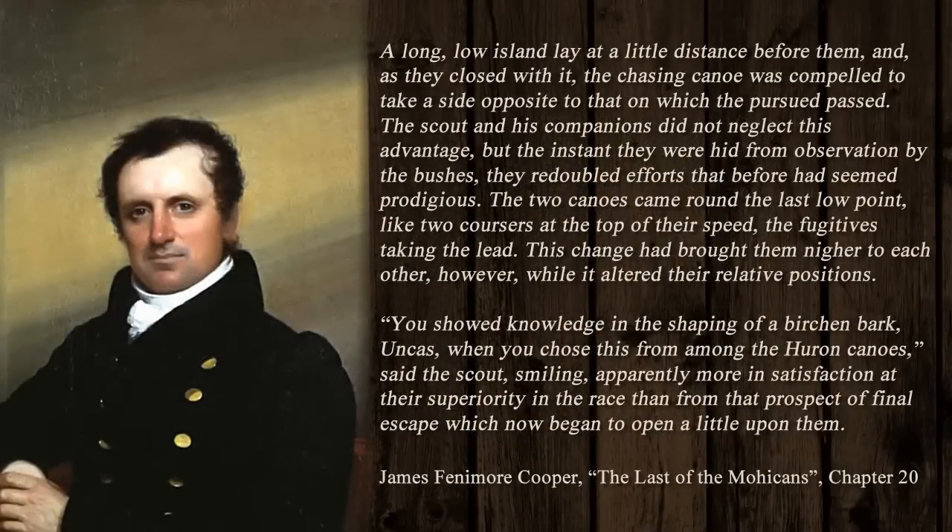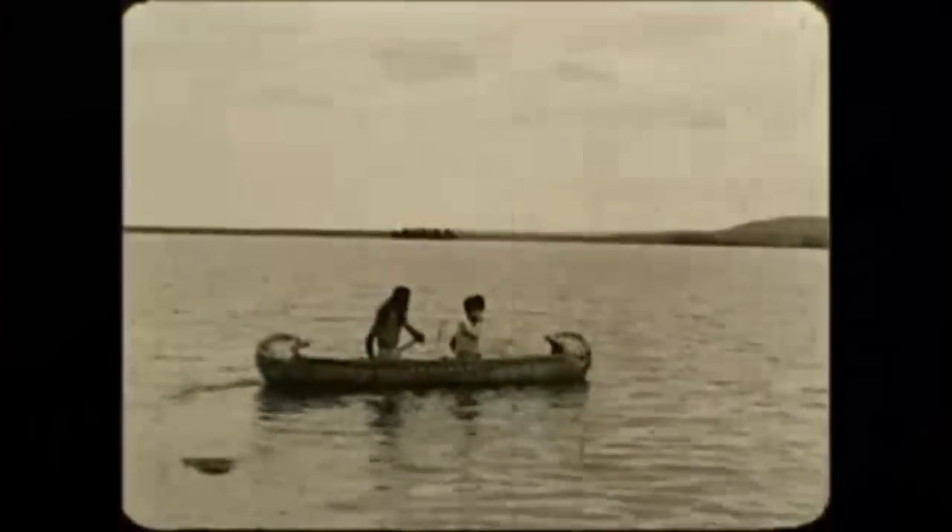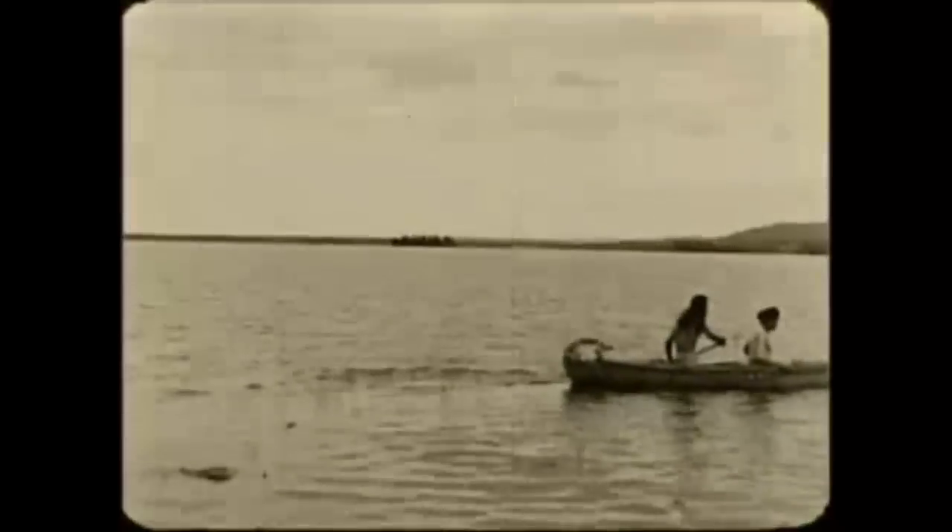A long low island lay at a little distance before them, and as they closed with it, the chasing canoe was compelled to take a side opposite to that on which the pursuit passed. The scout and his companions did not neglect this advantage, but the instant they were hid from observation by the bushes, they redoubled efforts that before had seemed prodigious. The two canoes came round the last low point like two coursers at the top of their speed, the fugitives taking the lead. You showed knowledge in the shaping of a birgeon bark canoe when you chose this from among the Huron canoes, said the scout, smiling — apparently more in satisfaction at their superiority in the race than from that prospect of final escape, which now began to open a little upon them. Let's move on. Thank you.